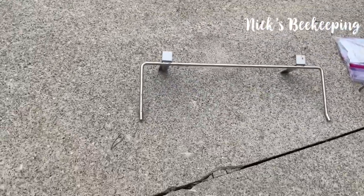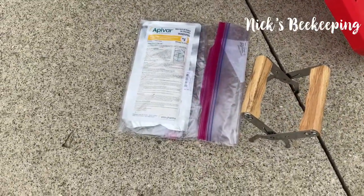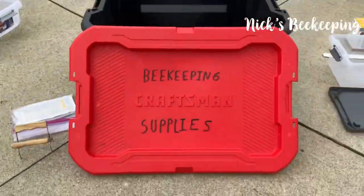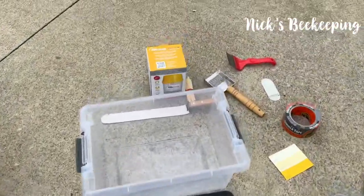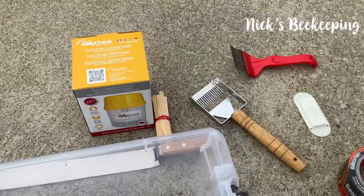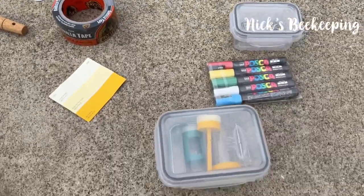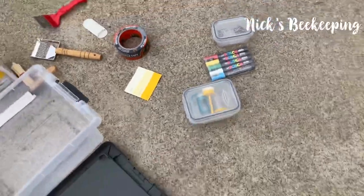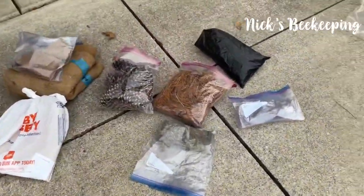Here is the frame holder. Frame puller and varroa mite strip. Beekeeping box. Scrapers and mite test. The gorilla tape is to close bee entrances when you're transporting a hive. Here is the sugar water and things necessary to light your smoker. Beetle catchers.